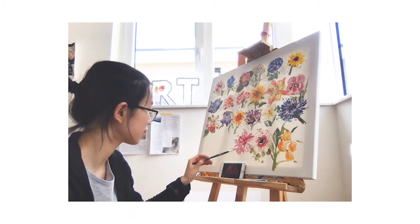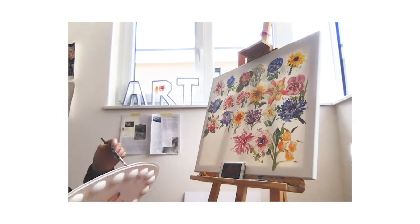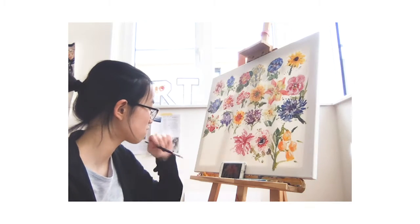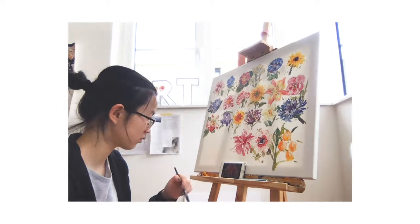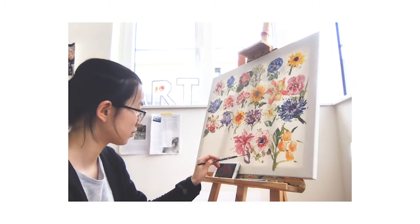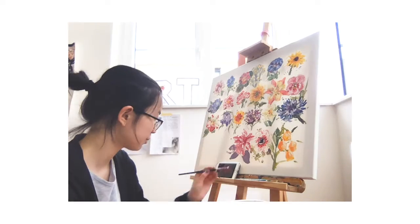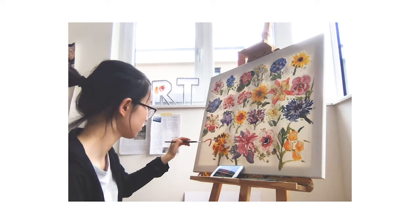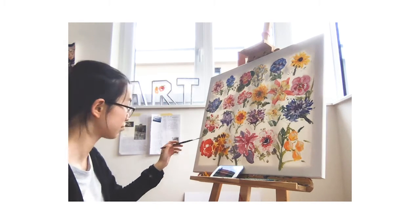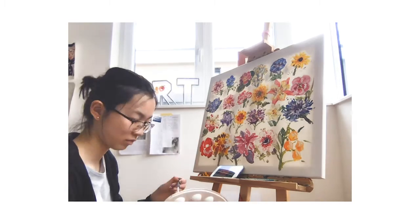Now time to talk about my favorite flowers in this whole painting of 24 flowers. If you have a favorite, I'll show a close-up video at the end — please comment down below which flower was your favorite. My favorites are two: the yellow little flower with the black center, and the pink flower, both at the end of the top two rows.